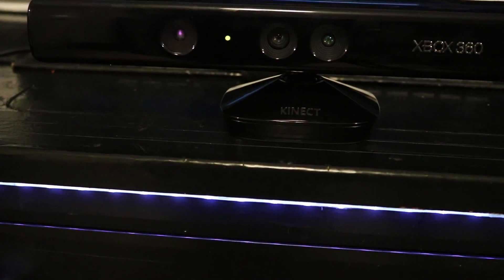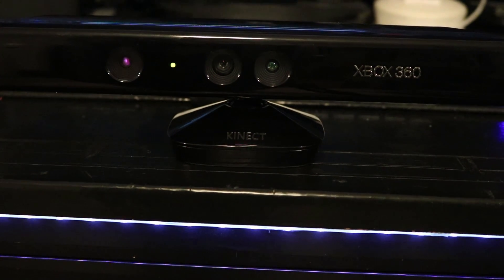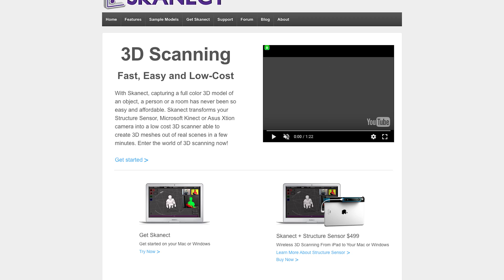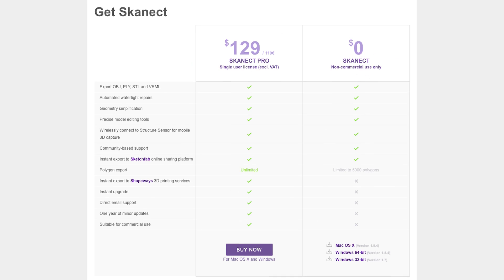The first thing you'll need is the Xbox 360 Kinect. This method may also work with other models of the Kinect. The next thing you'll need is some 3D scanning software. The software I'm using is called Kinect, and you can find a free download link in the video description.